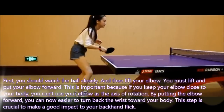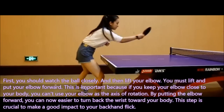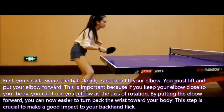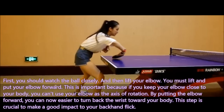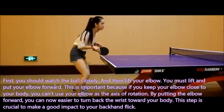First, you should watch the ball closely, and then lift your elbow. You must lift and put your elbow forward. This is important because if you keep your elbow close to your body, you can't use it as the axis of rotation. By putting the elbow forward, you can more easily turn back the wrist toward your body. This step is crucial to make a good impact on your backhand flick.